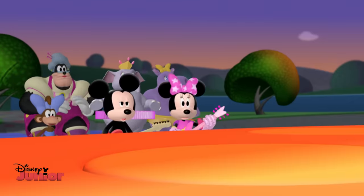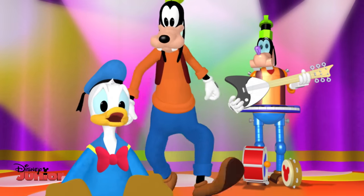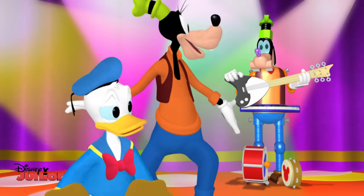Hey, what a disappointment. I'm beautiful. That's okay, Donald. I bet Goofbot has another kazoo. He's got everything.